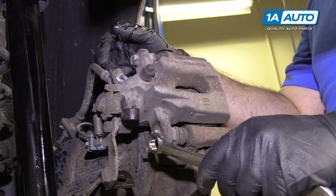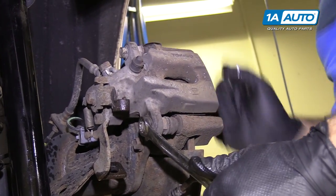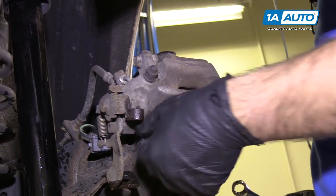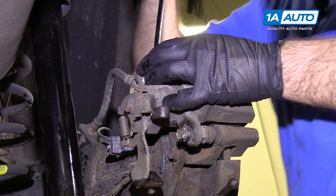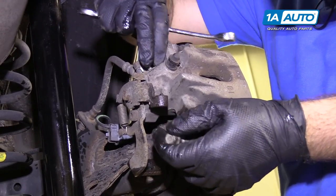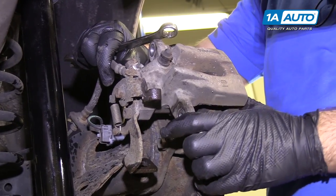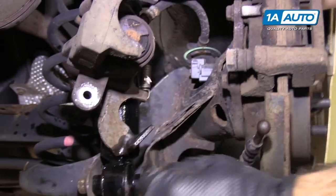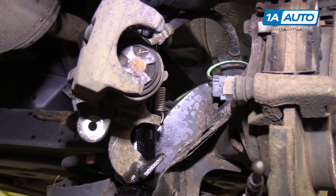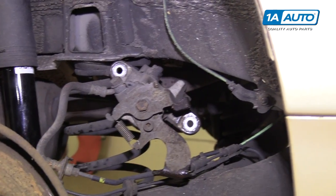Now you can remove the lower and upper caliper slide pin bolts. They are 14-millimeter. Use the closed end of the wrench to loosen them up, same for the top one, then spin them out by hand. Slide the caliper off. You can't pre-compress the caliper because it does have the parking brake assembly in it, and it will have to be spun back into the caliper to retract it afterwards. We'll put this aside — it will actually just sit right here on the suspension.